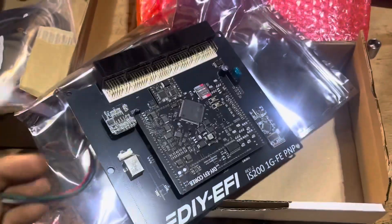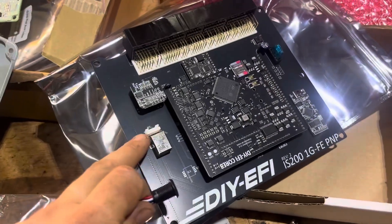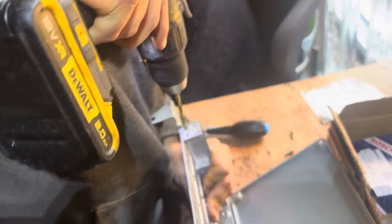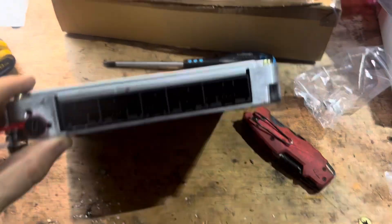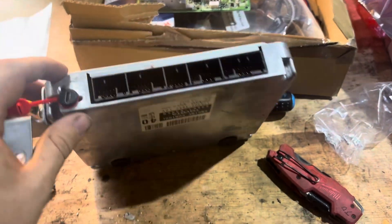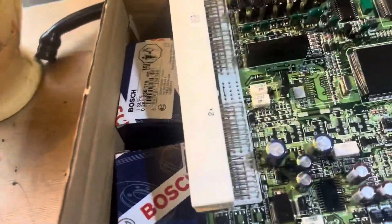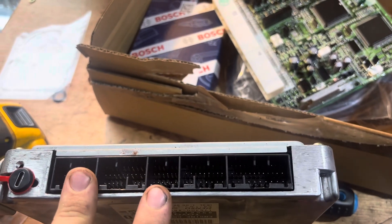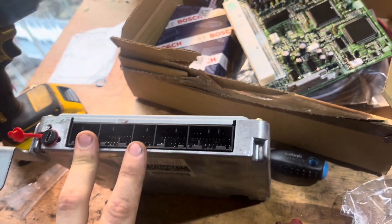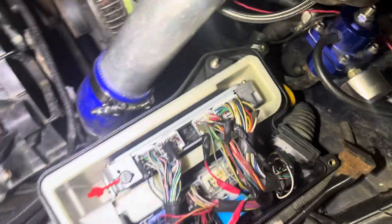On the ECU we want to plug in this USB-C cable and it plugs in right here. We got the new ECU in the old housing, and you can see on the new ECU there is an additional plug that isn't used by the old one. On that plug we connect the auxiliary loom for the wideband and the cam angle sensor. I just plugged it all back in — literally just plug it back in.